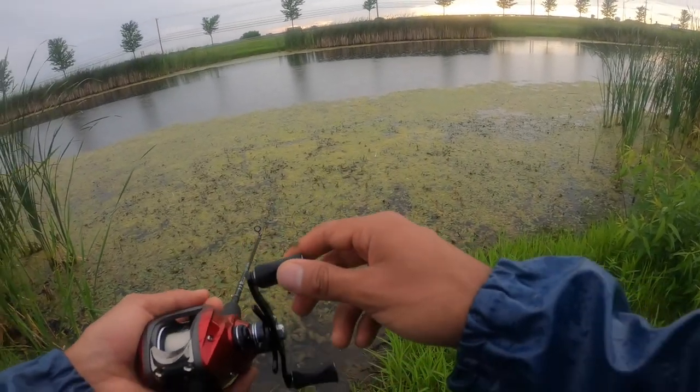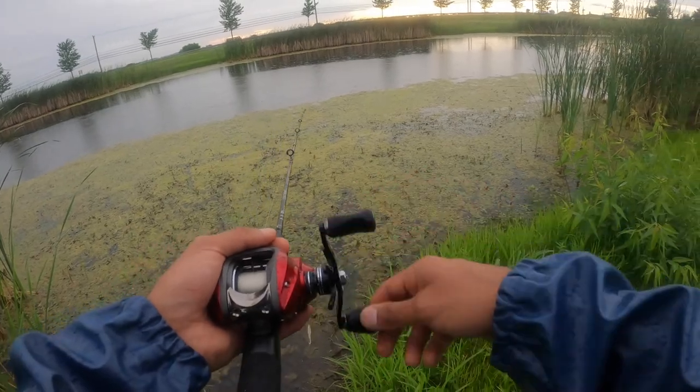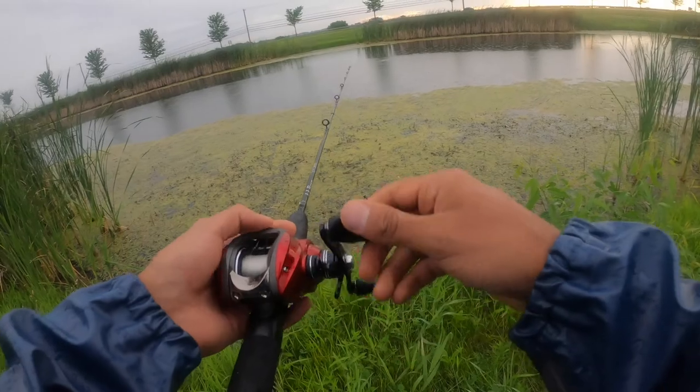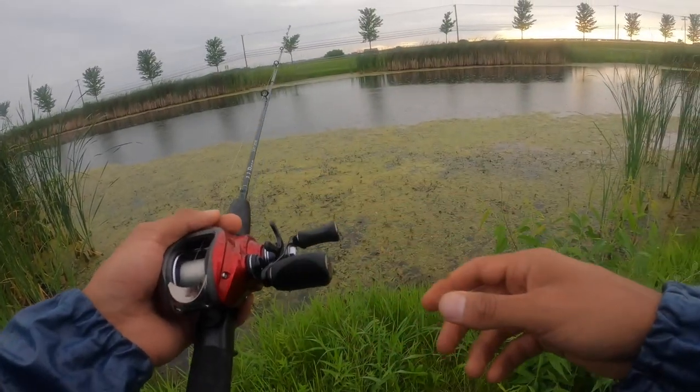You saw that, right? The bass are hungry. I'm going to slam one on top — watch, this is going to be fun. I'm going to put it right where there's that little hole.